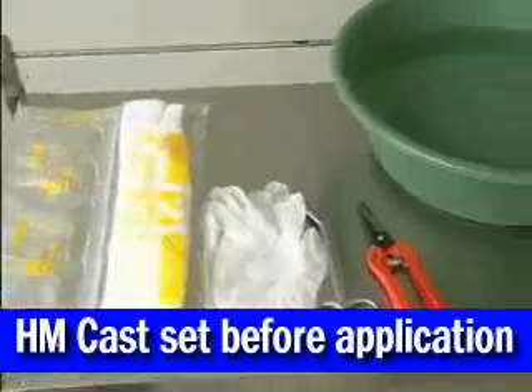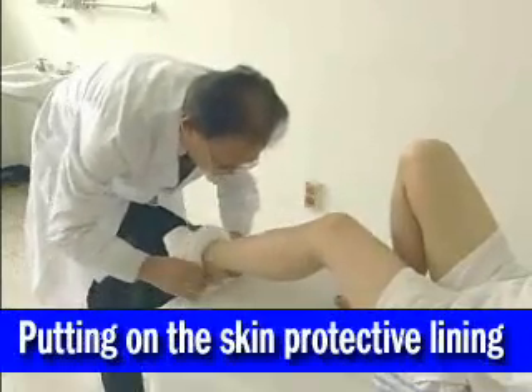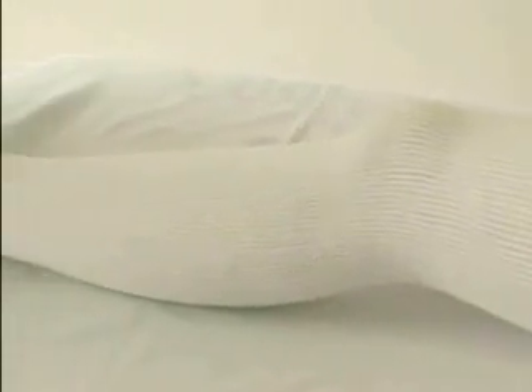The HM cast is very simple and easy to apply. Let's follow this demonstration. First, roll up the protective lining over the affected area as if putting on a stocking, and leave surplus material so that it can be folded up and over the cast later.